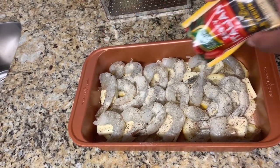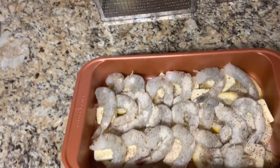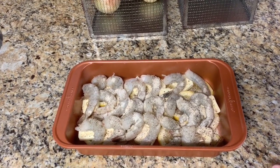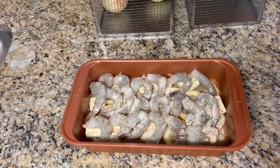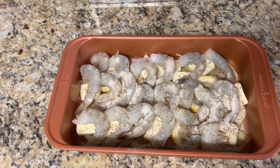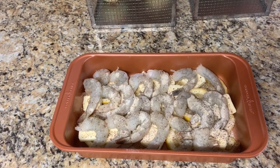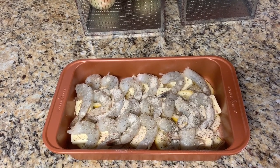It's not going to be too salty — I know it looks like a lot, but it will be perfect. This shrimp scampi reminds me of Red Lobster's shrimp scampi, that's how good it is. Also, this is a keto dish — you can throw some broccoli in with it to make it a whole keto meal. Now this goes into the oven at 350 for 25 minutes.